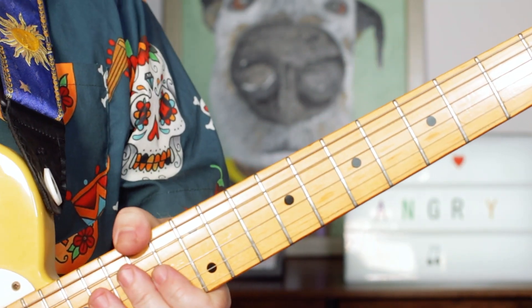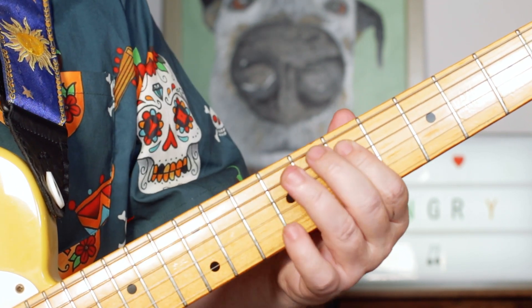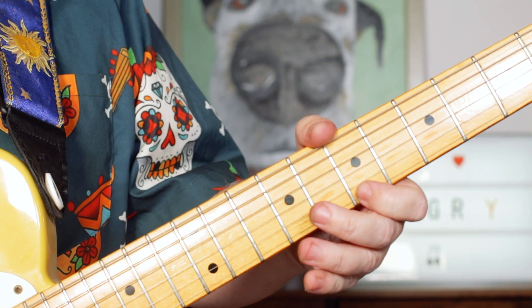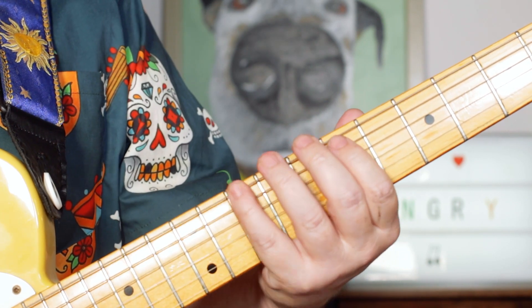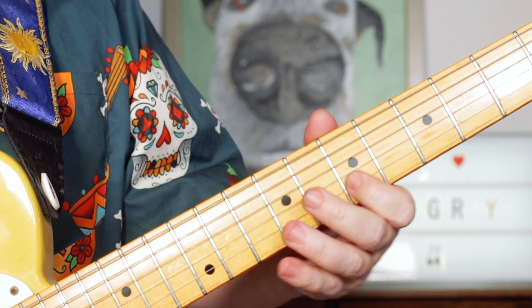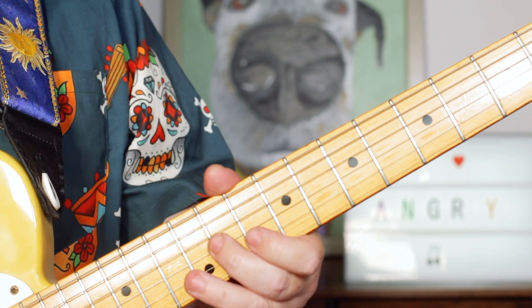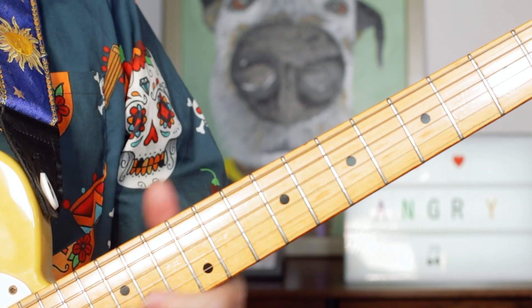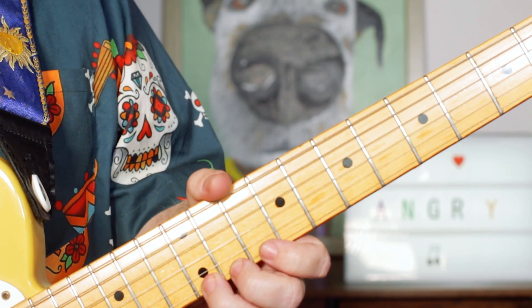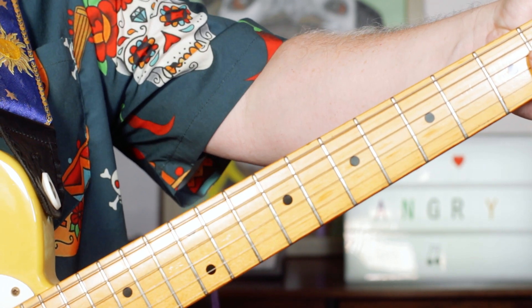Use the B blues scale to add any licks you want. The B blues scale is simply B D E F F sharp A B D E F F sharp A B D — that's frets 7 10, 7 9, 7 8 9, 7 9, 7 9 10, 7 10, 7 10. The second pattern — often called the BB box — is F sharp A B D E: frets 11, 10, 12, 10, 12. Great fun playing over those chords.